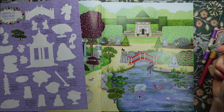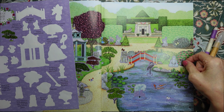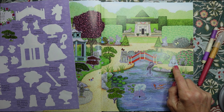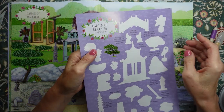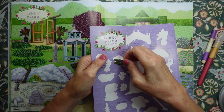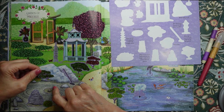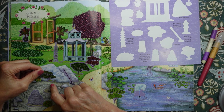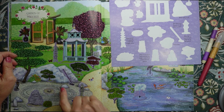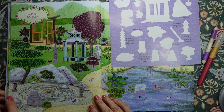I think that works. Let's pop them there. And then finally, another little tree — I'm going to put that there. Okay, and I'm done.